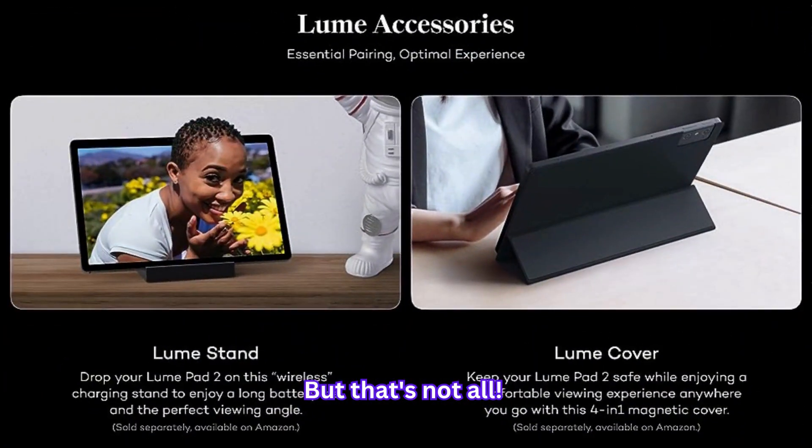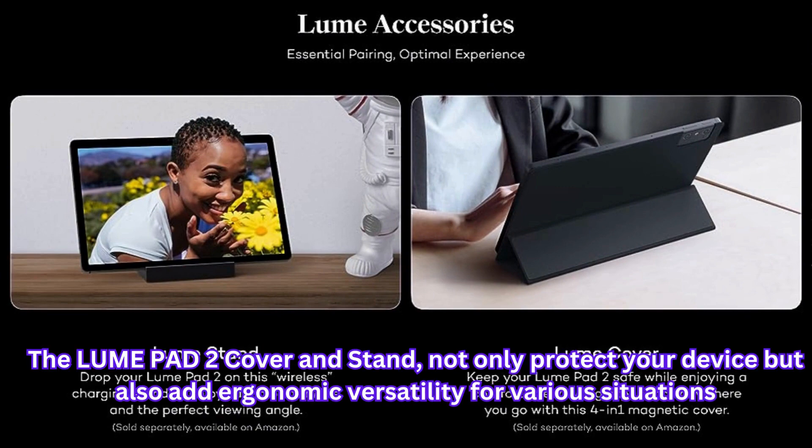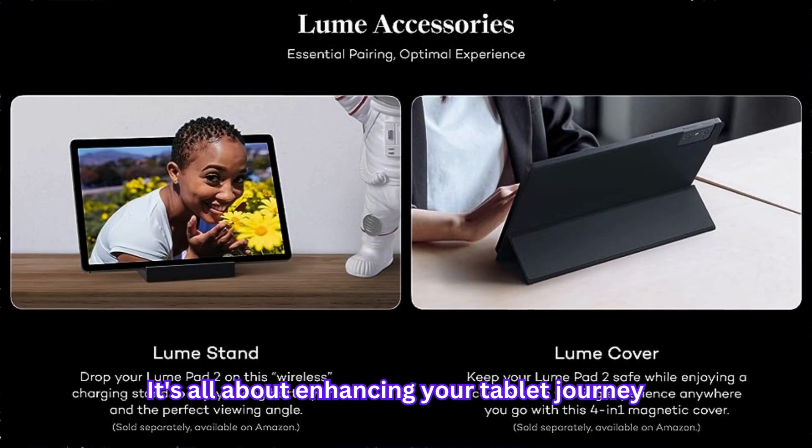But that's not all. Lume offers a range of official accessories to take your tablet experience to the next level. The LumePad 2 cover and stand not only protect your device, but also add ergonomic versatility for various situations — it's all about enhancing your tablet journey.